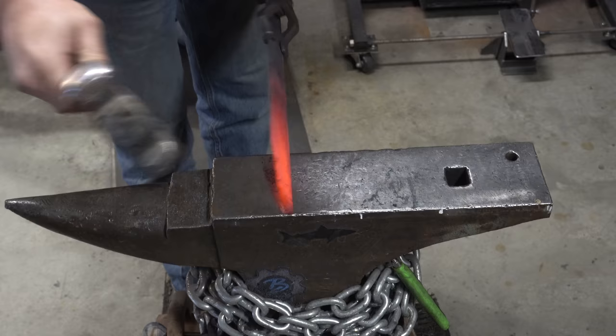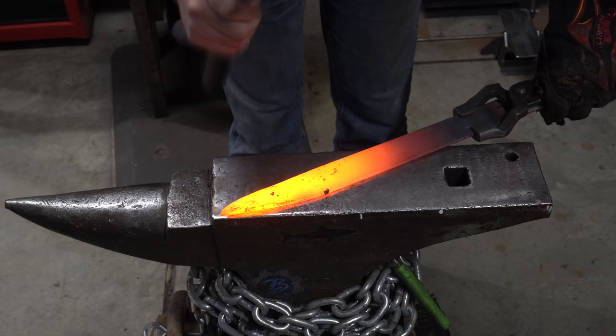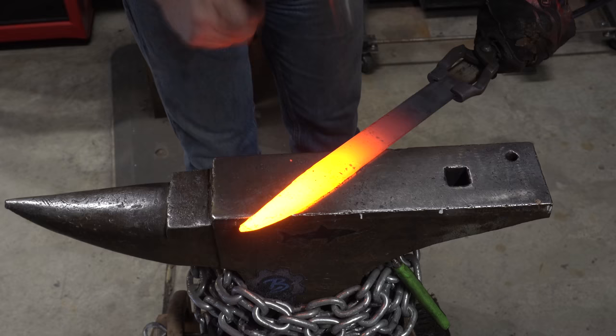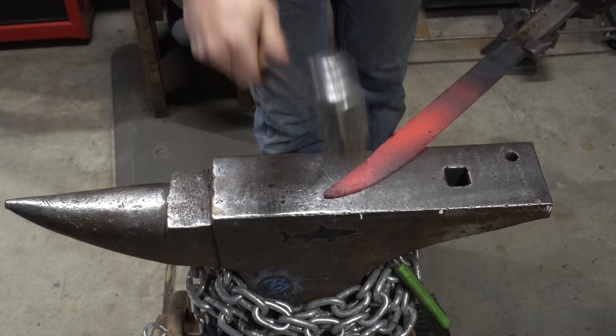I'm going to start to form the bevels and you'll see what happens. This is where I'm starting to hammer in the bevels. As I hammer in the bevels on that flat part, it's going to curve that up, which is also going to force that other section to become the false edge and it'll have a curve going the other way. It also helps if you don't drop your workpiece on the floor. Now you can start to see that classical Bowie shape on the knife.